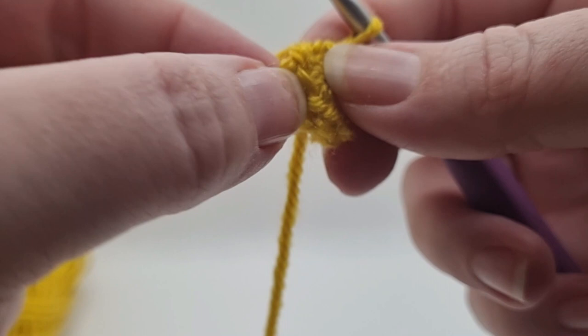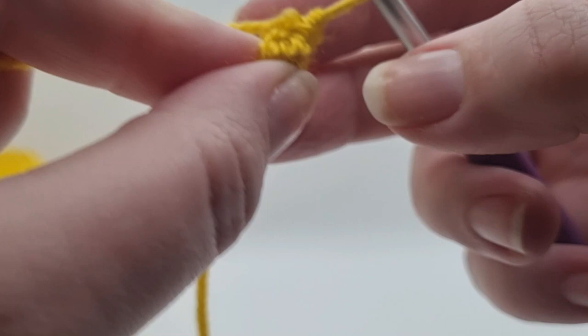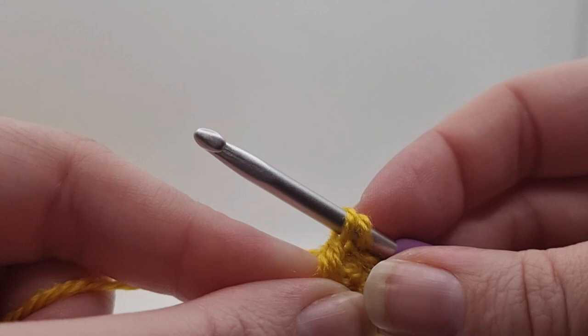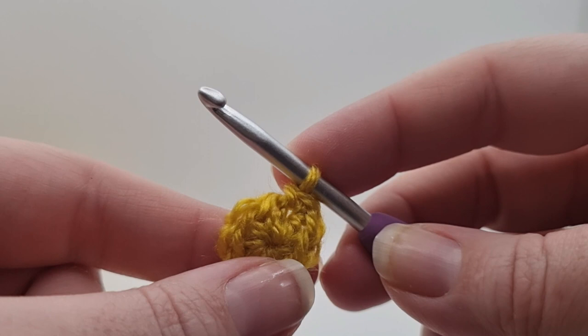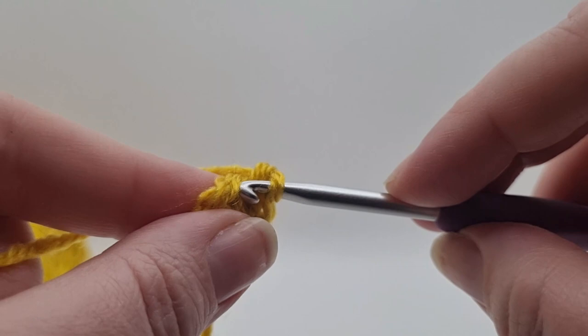That first V where your loop is coming out of - that is your first stitch that you're counting from. Work two double crochets into each stitch all the way around. We know we started with eight double crochets and we're doing two into each, so at the end we need to have done 16 stitches total.